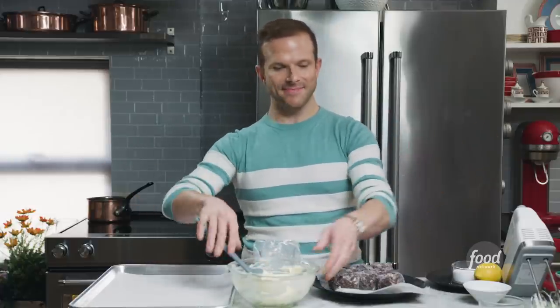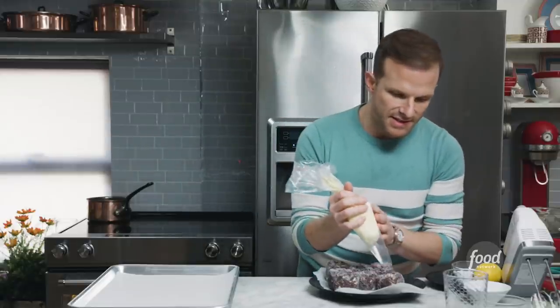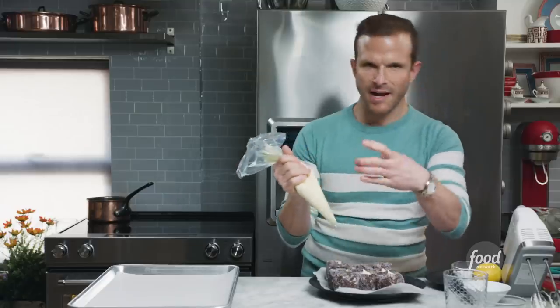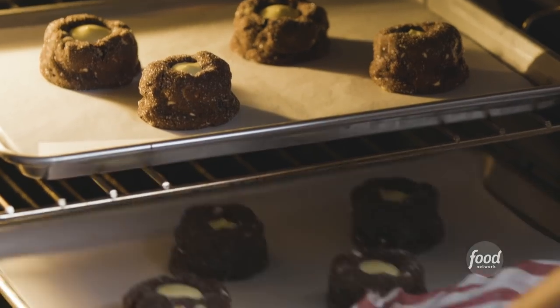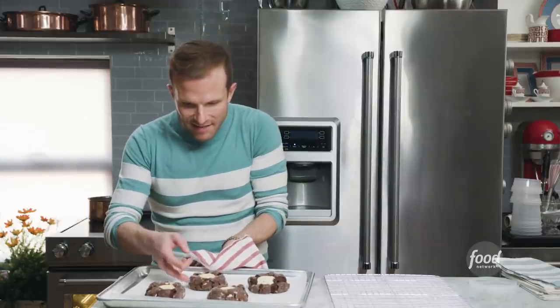I'm using a piping bag — you could use a zip-top bag or just spoon the filling in. Fill these just to the top; you don't want to go over because the cheesecake will run everywhere and you won't have that perfect little crater. Place four cookies per parchment-lined sheet because these are going to spread, so make sure you have lots of space. Bake at 375 degrees for about 20 to 24 minutes until the cheesecake is set. Let them cool on the sheet for 10 minutes, then transfer to a wire rack to cool completely for about an hour.